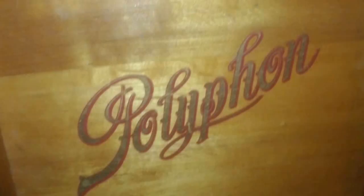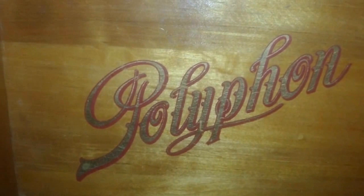When we open it up, you can see the Polyphon symbol is still bright and clear on the inside of the lid. The catch that holds the lid vertical is present, but the screw is missing from the inside of the lid.